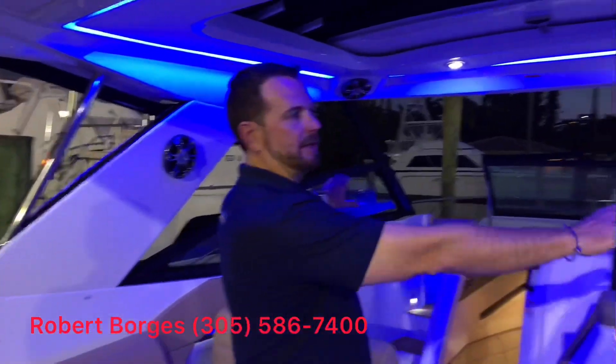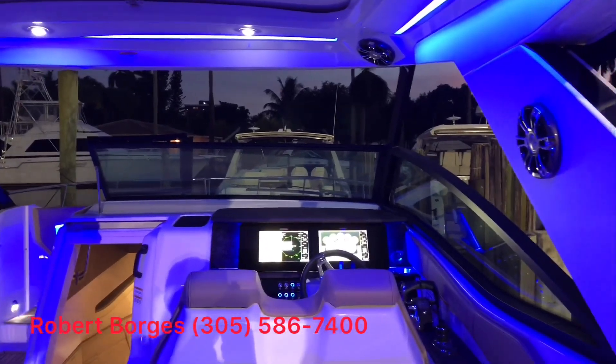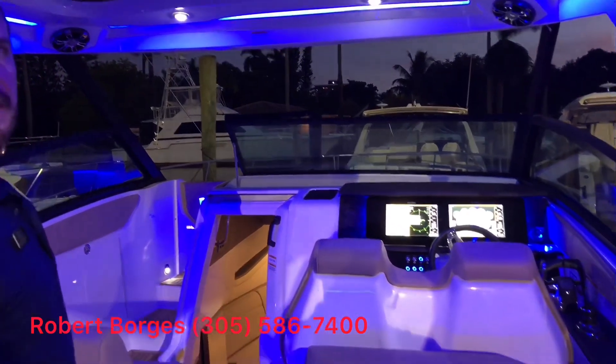This particular version is the Sundancer open version. As you'll see, you have a half windshield. It is also available in the coupe version, which closes this whole area up. You have the option for air conditioning in the cockpit as well as the cabin.